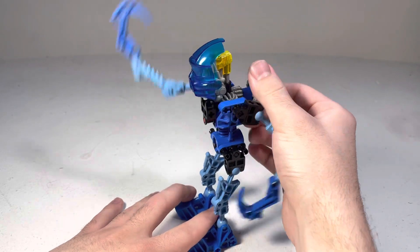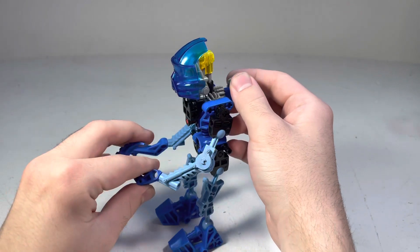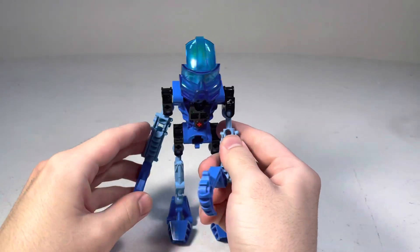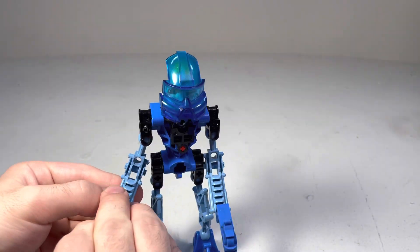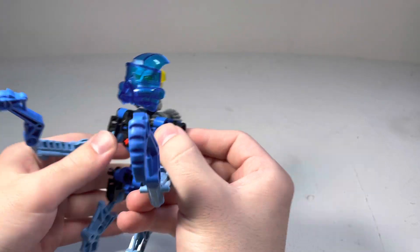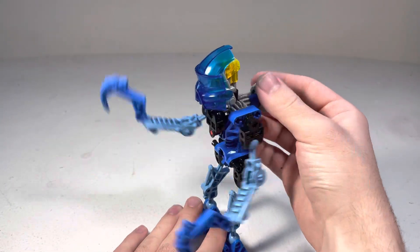I like how one goes up and the other goes down — it's such a unique sort of look. And depending on how you place the hooks, you can have it be so they're climbing, which I think is really cool. I like how the mask almost resembles a climbing thing. It looks like they're climbing.